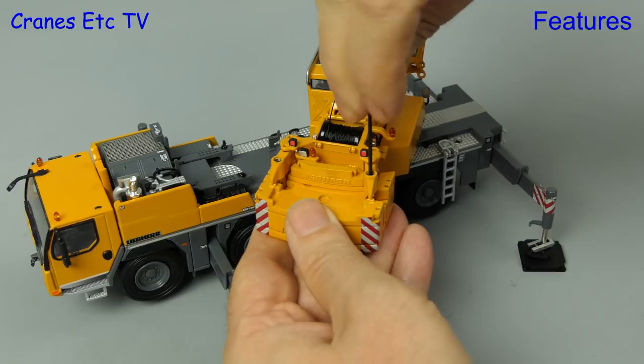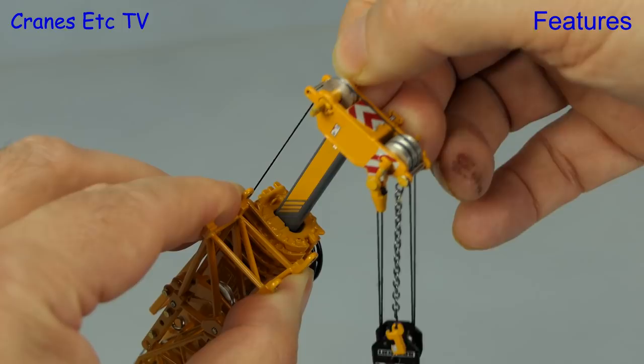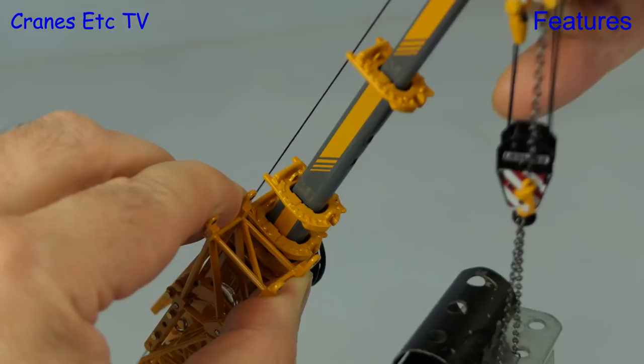You extend the telescopic boom in the usual way — there are three locking points on each section and it all works smoothly enough.